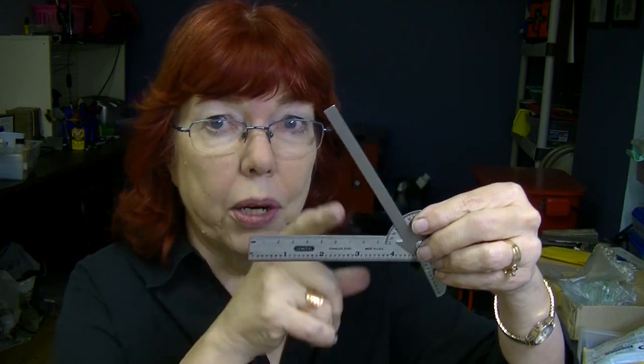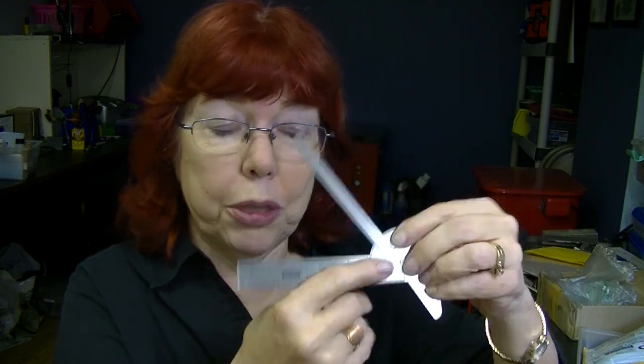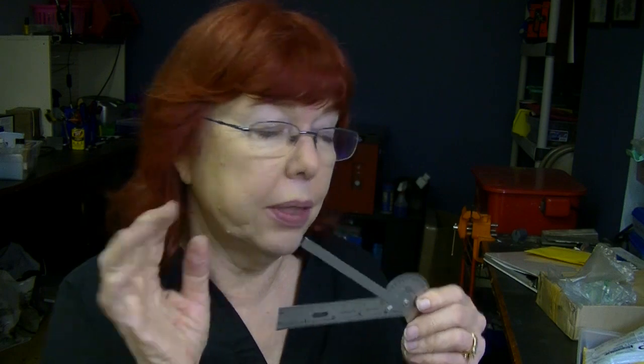Now here's the crazy part: that angle, according to a protractor, would be a 55. I'll put a link up comparing the way the Japanese and the Americans have their angles backwards — and I think it's us that have the angles backwards. That's why sometimes I'll say a sharper or thinner angle versus a blunter angle, to avoid confusion.